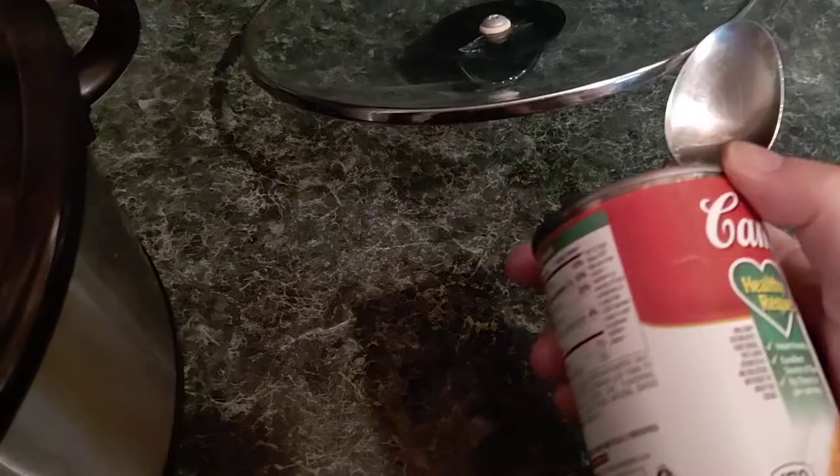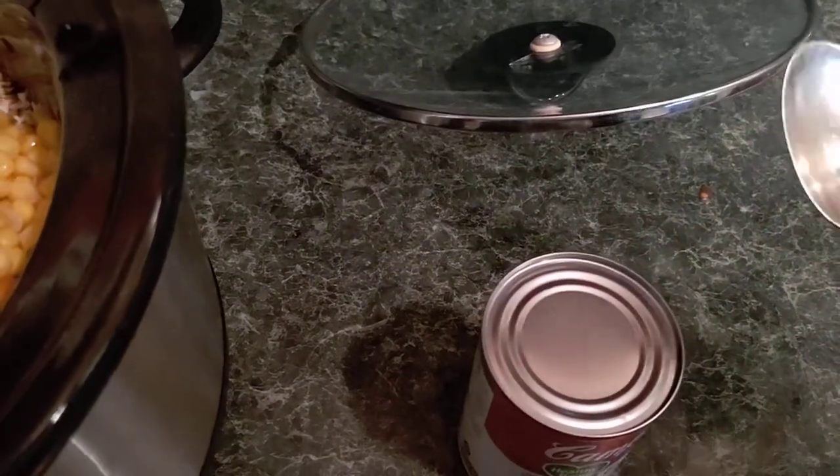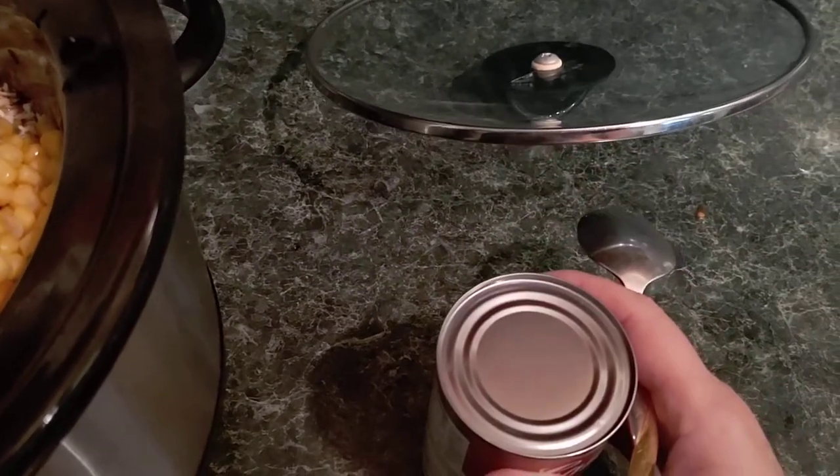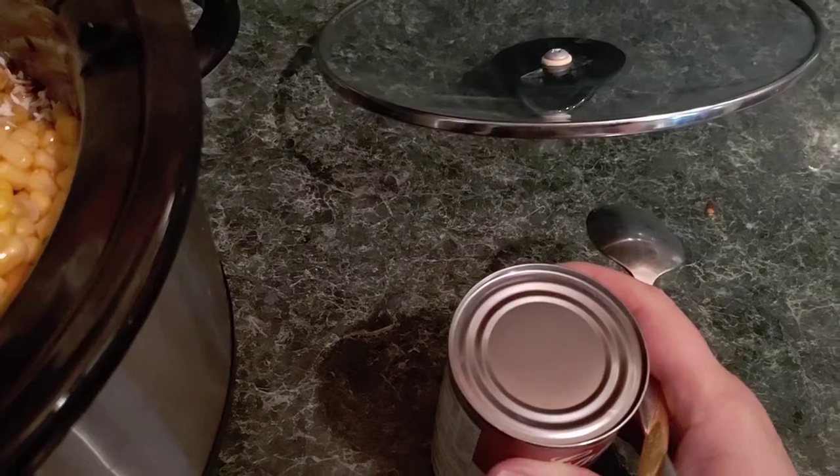But what happens if you have a can and don't have a can opener? Okay, this isn't something that you really want to do, but if you're in a total emergency I want to show you how you can do it.